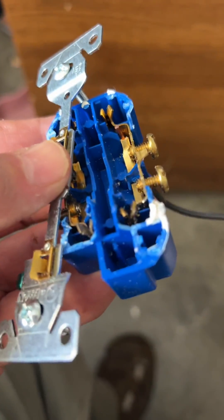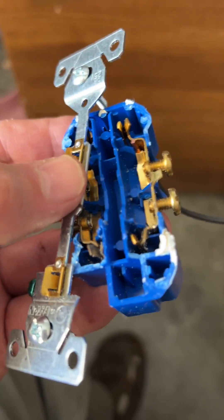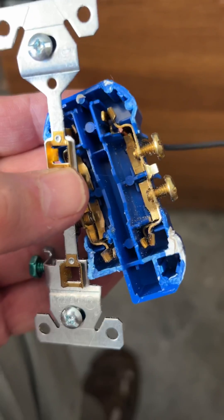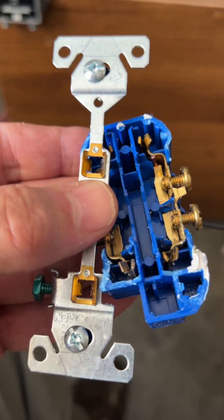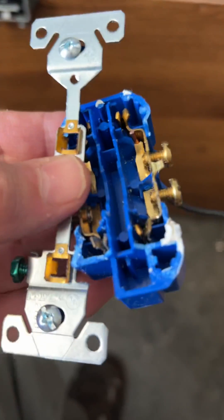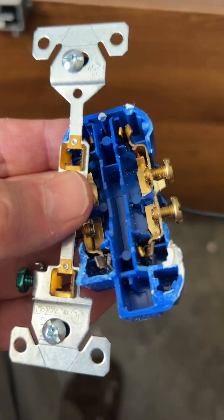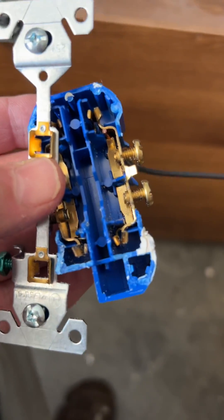So you wonder why these things fail. I really think most of the reason these things fail is either a bad receptacle or a bad install, because they are UL listed. And I do not understand why we could sit there and say they're all bad. I honestly think they're bad because it wasn't installed right or there was a problem with the device itself.